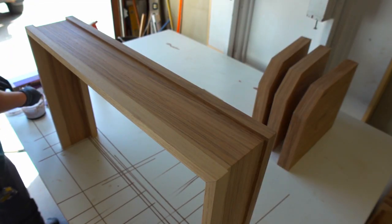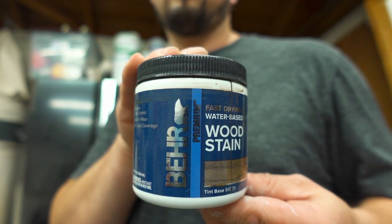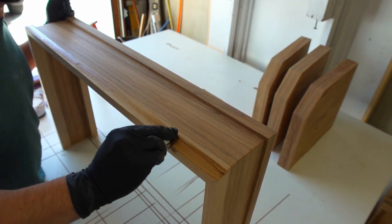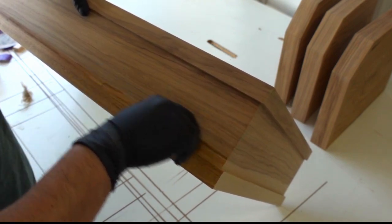Lately I've been using a water-based stain to color-correct the light grain in the hickory. I think it takes away the harsh contrast difference between the heart and sapwood, but doesn't completely camouflage the two either.